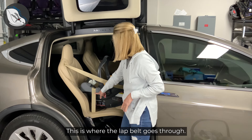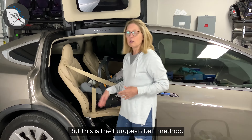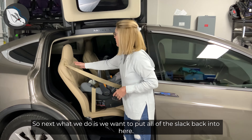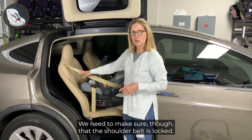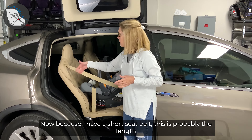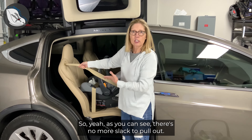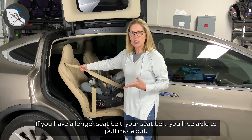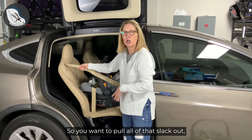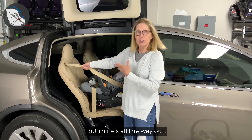This is where the lap belt goes through. Now if it were the American method, the shoulder belt would be flat up against the vehicle seat, but this is the European belt method. So next what we do is put all of the slack back into here. We need to make sure that the shoulder belt is locked. Now because I have a short seat belt, this is probably the length of my seat belt right here — there's no more slack to pull out. But if you have a longer seat belt, you'll be able to pull more out, so you want to pull all of that slack out.